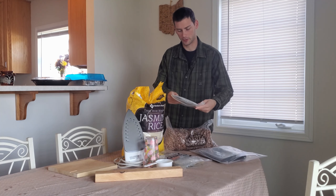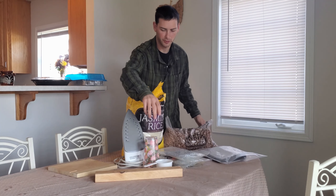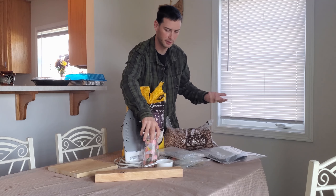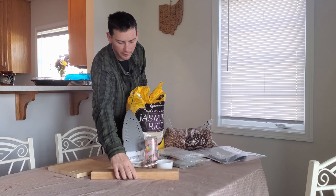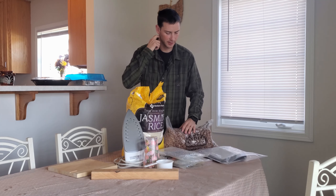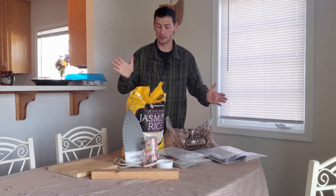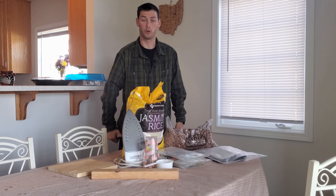You'll also need 300cc oxygen absorbers. You need something to transfer your rice from the container into your mylar bags — honestly whatever works. I like to have a small piece of wood like a 2x4 that I can lay the lip of the bag on, which I'll show you in a minute. It's a pretty simple, easy process — super cheap. I'm just going to dive into it and you'll see how I do it.